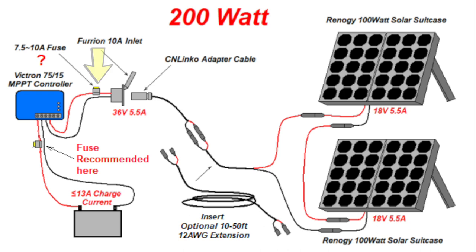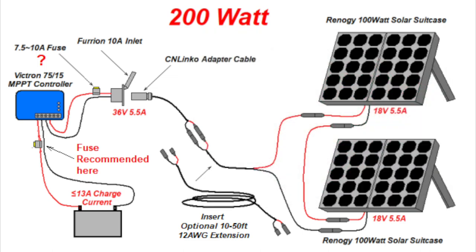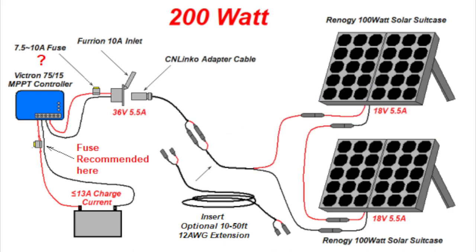Also realize that if you have kept the fuse in the charge controller to solar panel circuit, many automotive type fuses are only rated to 32 volts DC, and you may exceed that voltage, especially with several panels in a series-parallel configuration. There are fuses specifically designed for solar power with a 1000 volt DC rating, and those would be appropriate for circuits that are greater than 32 volts DC.